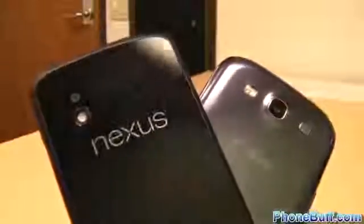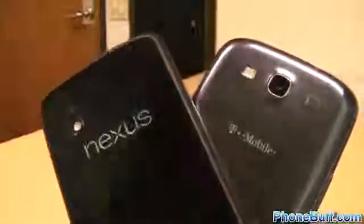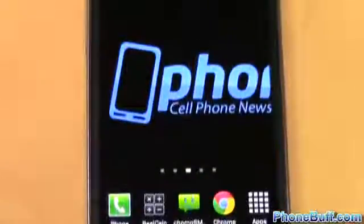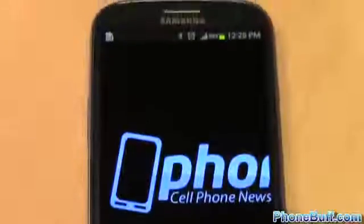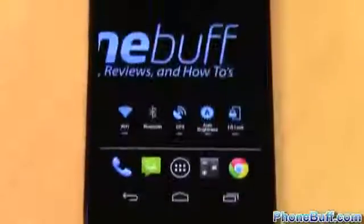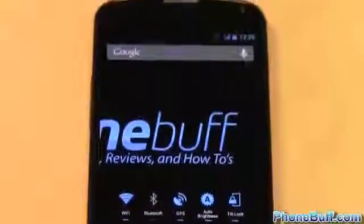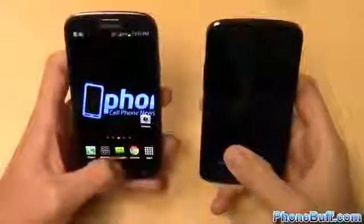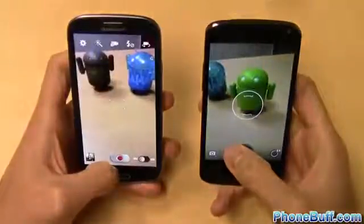Which phone performs better? First off, both phones are really fast and each has more than enough power to get the job done. The Galaxy S3 has either a dual-core Snapdragon S4 with 2 gigs of RAM or an Exynos 4 Quad with 1 gig depending on the model, and the Nexus 4 has just one version with a quad-core S4 Pro coupled with 2 gigabytes of RAM. As expected with the newer hardware, the Nexus 4 is faster in booting up, opening applications, and loading websites, giving it the advantage in the performance category.